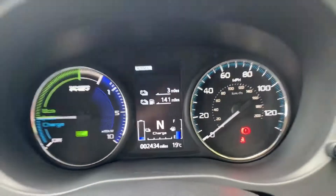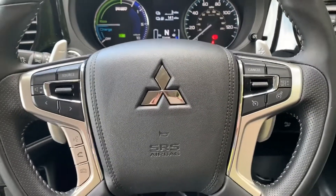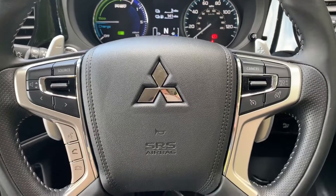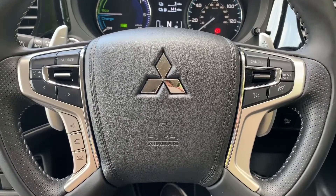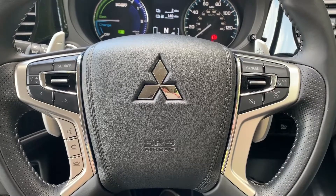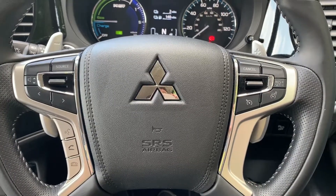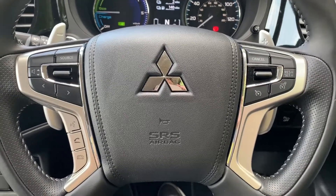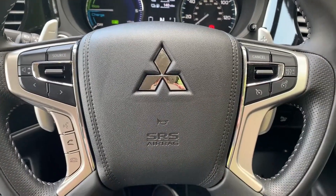On the steering wheel, on the left-hand side we have stereo controls and phone controls including voice activation for the phone, so you can hit that button and ask it to dial anyone in your contacts list without having to take your phone from your bag or pocket — of course once you've paired the phone up, which I'll show you in just a moment. On the right-hand side we have cruise control and speed limiter.